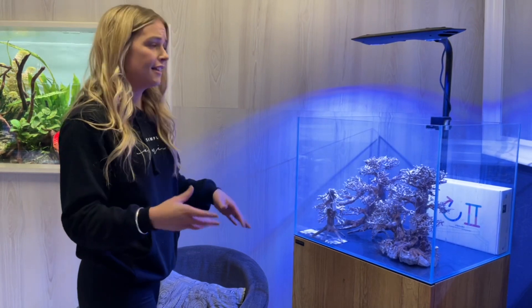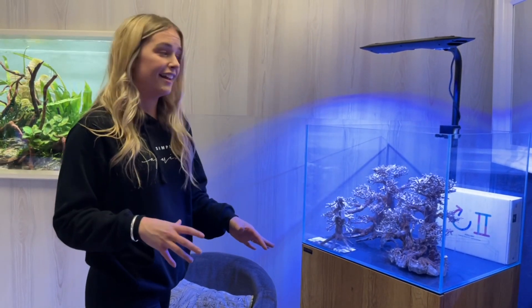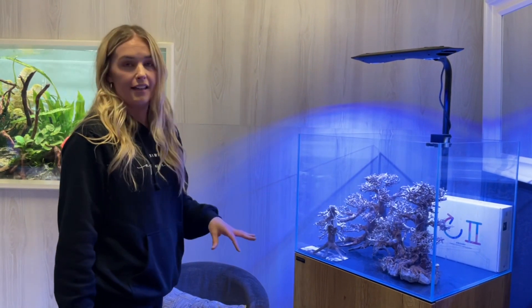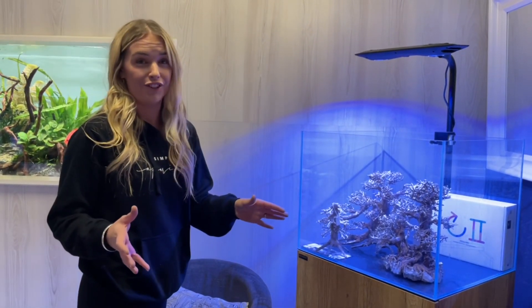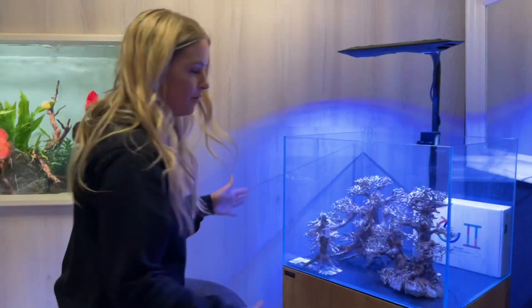The team here can set it all up and come and maintain it for you. What I'm going to be showing you is how to set up a really simple, easy tank to care for — over the years you really won't have to do much with this setup. Bearing in mind the dimensions of the tank, we can then go across into this room and organise an aquascape to suit it.